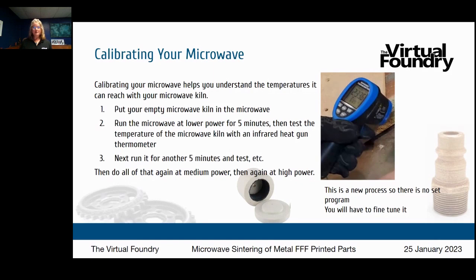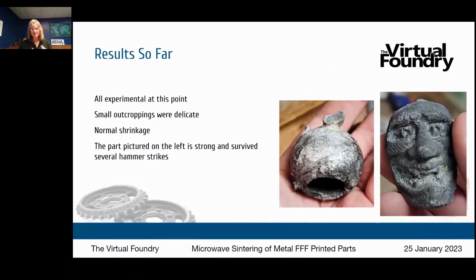Some results so far: Highball chose to start with aluminum, one of the more difficult materials to sinter because it's reactive in the presence of oxygen and heat and requires a very special atmosphere — not something you can normally sinter in common kiln equipment like you can with copper, bronze, and steel. He went for the fullest challenge, and while there have been a lot of failures, he's getting some really cool results that show a lot of promise, with some really cool successes as well.